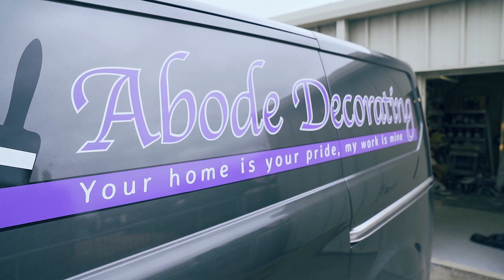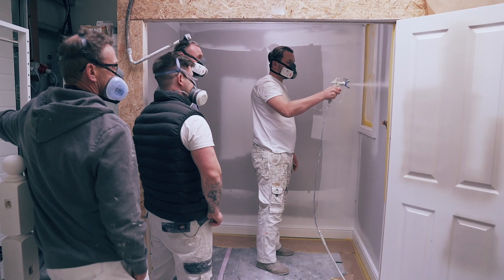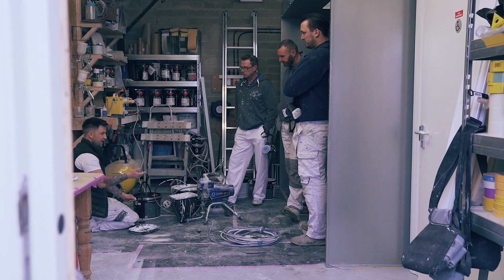Hi, I'm Jimmy from Abode Decorating and this is the Abode Training Academy. Today I'll be teaching Airless Spraying, where people will be learning how to use the machines, health and safety, masking tips, and different systems to get the job done.